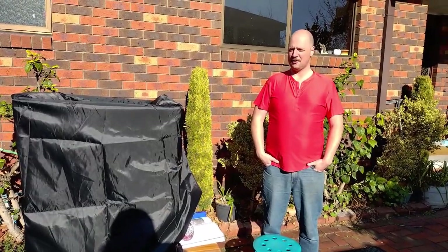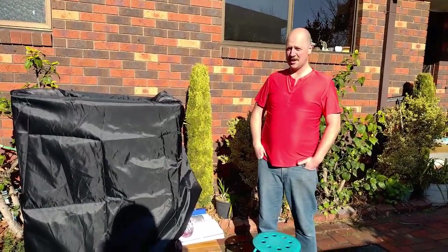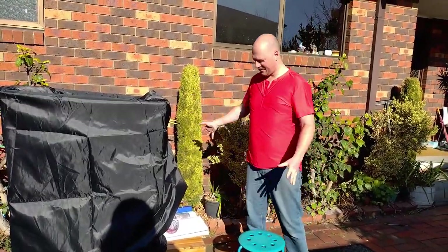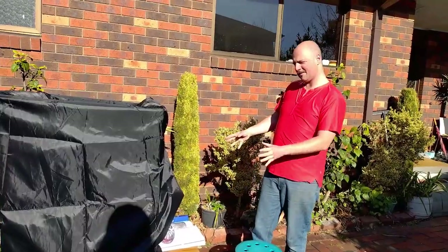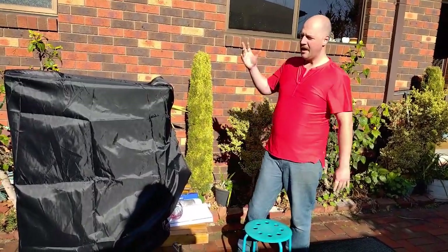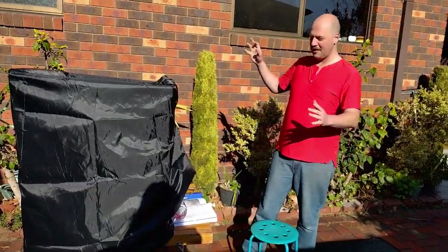Hey, it's Charles. I hope you're all doing very well. Guess what this is? It's a picnic table - a fold-up picnic table from the other video. We've put a tarp over the struts that I showed you, so this is now my observing table.